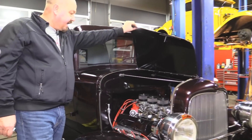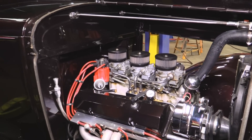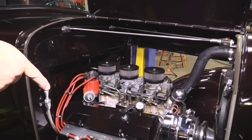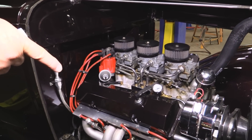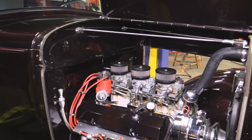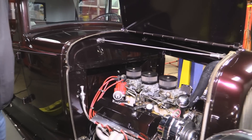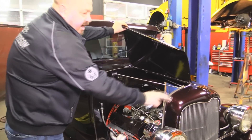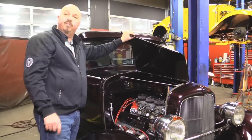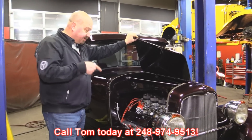Under the hood we've got an 80s 350 block with an Offenhauser intake and three Rochesters on it. Real sharp job on the fuel lines. Really nice valve covers painted to match the body, a chrome alternator, jet-coated headers, a new fuel pump with a fuel pump regulator right next to it. It's got an aluminum radiator, electric fan, a billet distributor, and some good looking wires. It's beautiful under the hood. It's also set up so you can take the hood off at these cross bars — they hold the radiator in place so you can drive it around with no hood if you'd like. Give us a call at 248-974-9513 and let Vanguard Motor Sales park this little dream in your driveway.